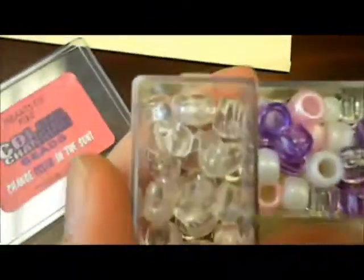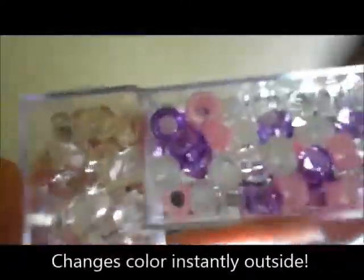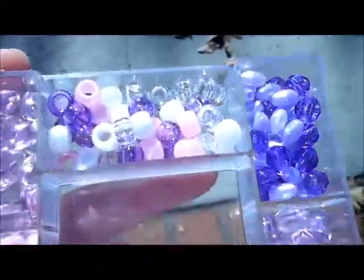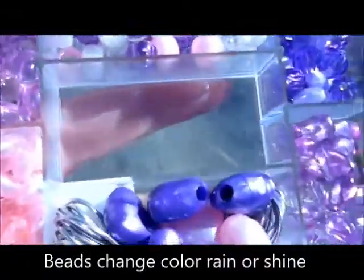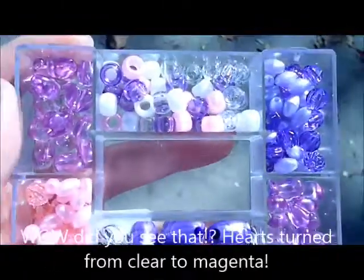Let's take these outside and see how they change color. These heart ones right here, these clear hearts, they're going to change to another color. Right when you hit the sun, they instantly change colors. The longer we're out here, the more they're going to change. They change colors rain or shine, any weather.